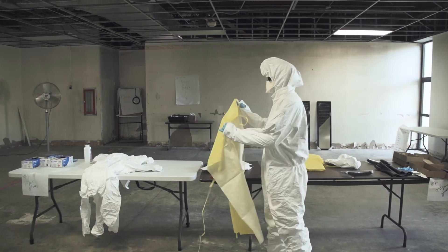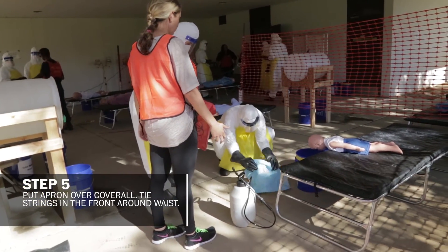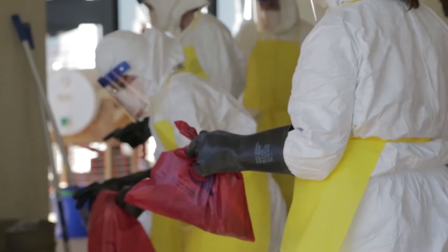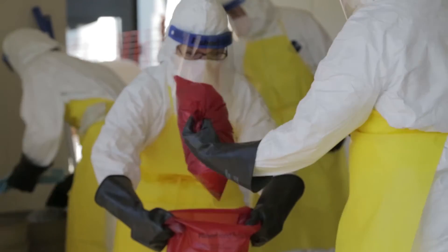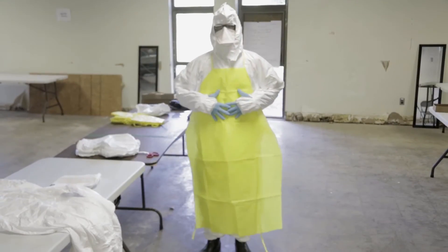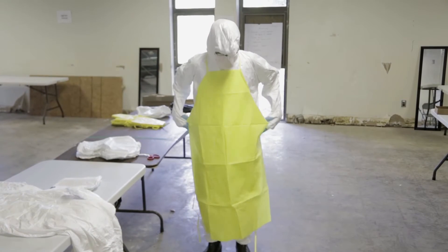Following that, we use an apron. The apron is used in instances where a provider might be cleaning heavily soiled surfaces and to keep infectious fluids from directly getting onto the coverall.